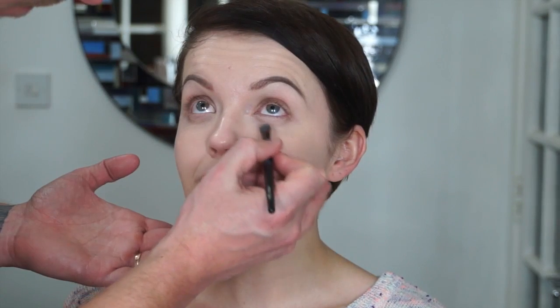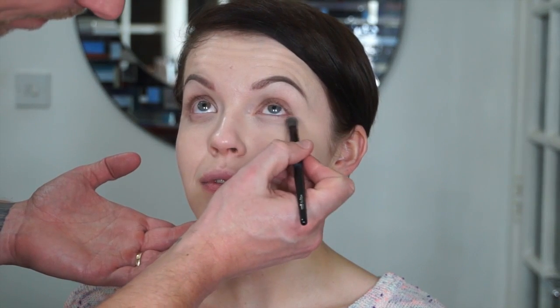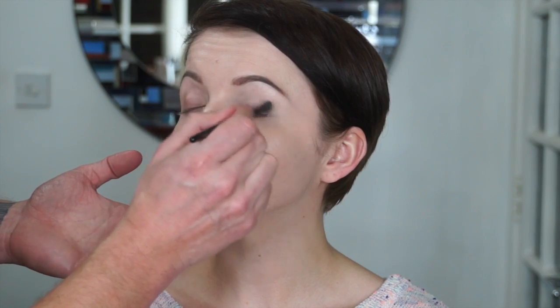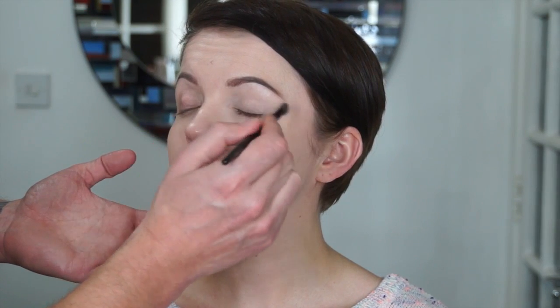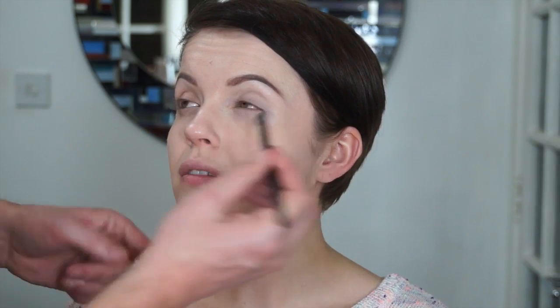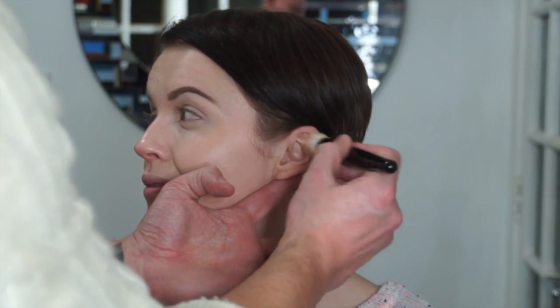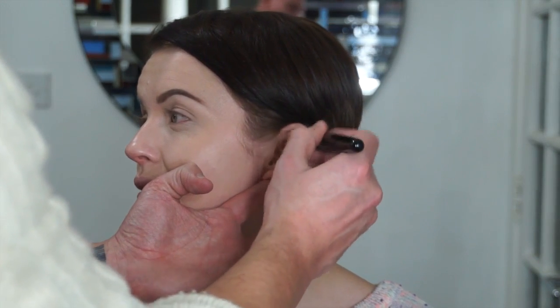We're prepping the skin and applying the foundation. This tutorial was done before and you can see it in the description bar if you want to check it out. Concealer, foundation, primed skin — all of this remains the same. We want to create a flawless base so that the rest of it looks as beautiful as it can.